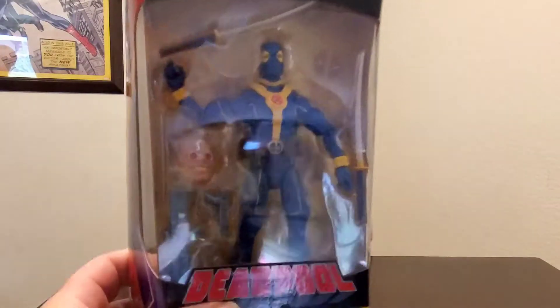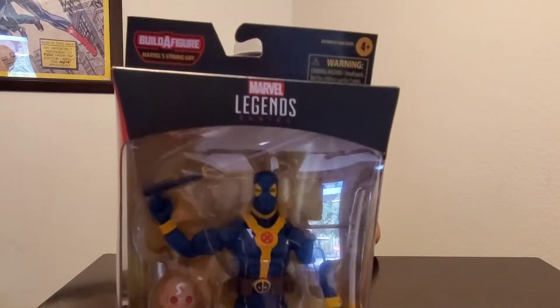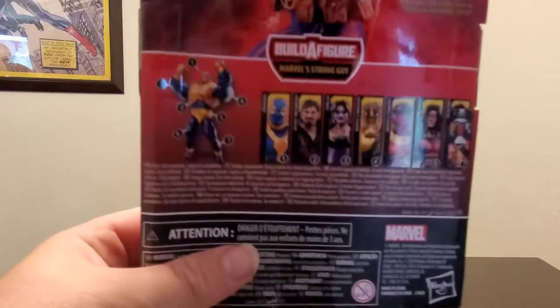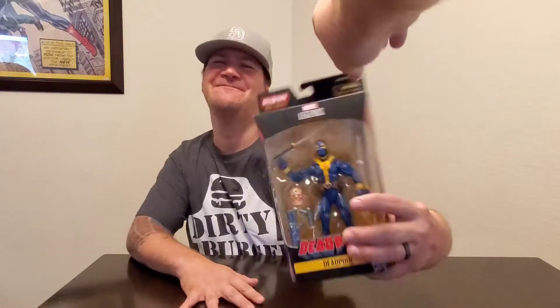Hey connectors, Monkey Pop Picks again with the Deadpool review. This is the Strong Guy wave with the Deadpool figure — the blue and yellow variant. It is a seven-figure wave to complete Strong Guy. The packaging is the same as every other Marvel Legends, with a little detail on the back. So let's open it up and go from there.